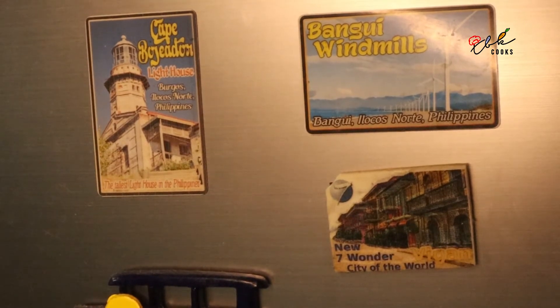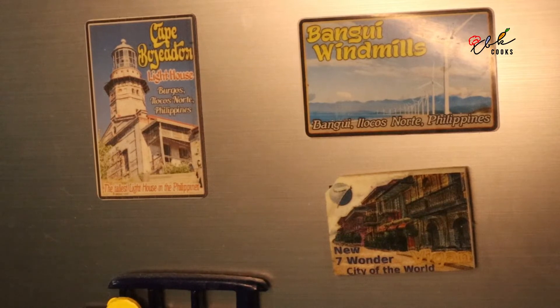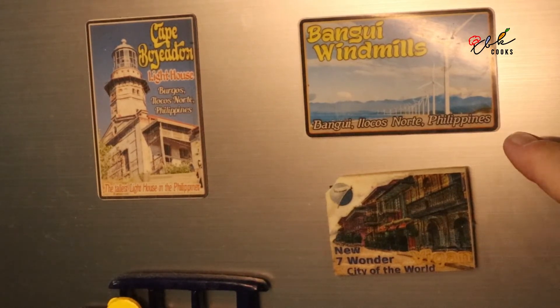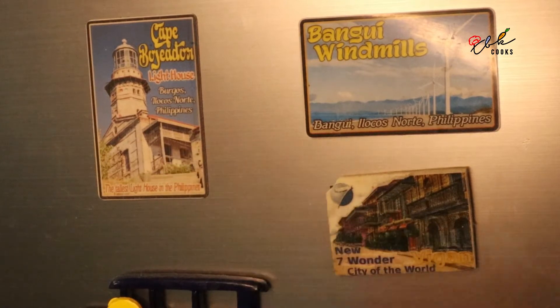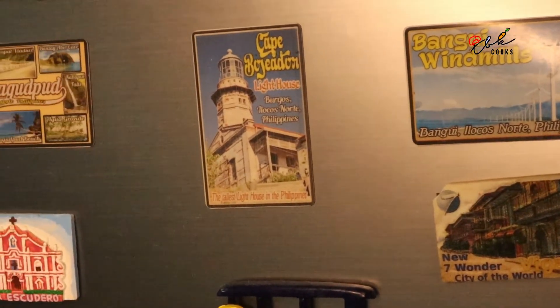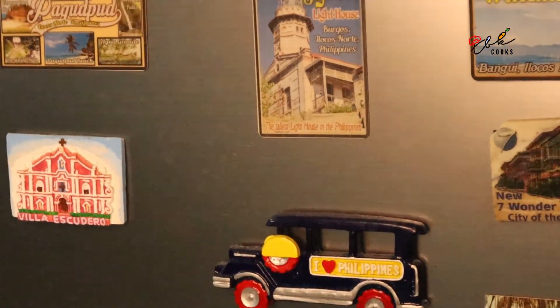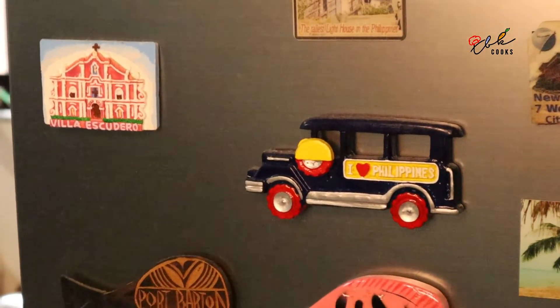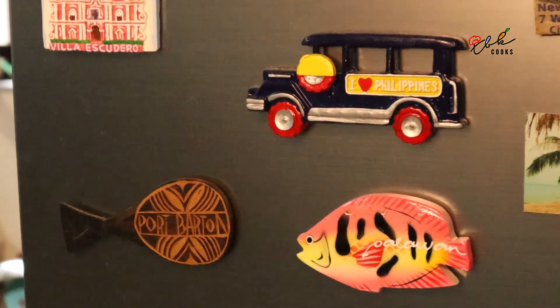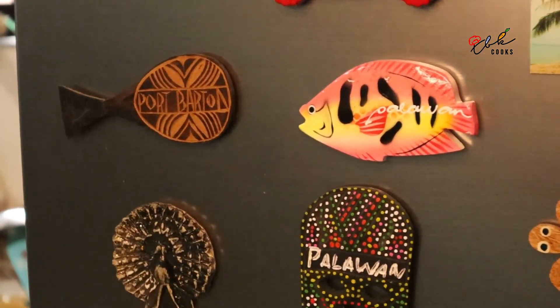On the freezer door you can see — up Luzon — when I went to see my dear friend Queer Vin in Vigan. We had a day trip to the windmills in Bangui, went to the lighthouse at Cape Bujidon, the beach at Pagatpud — a suggestion from Ati Hazel — and also Vin and I went to Villa Escalero. And you can see the Filipino jeepney, Port Barton, and our fish from Puerto Princesa.